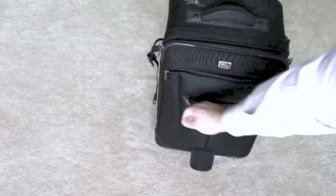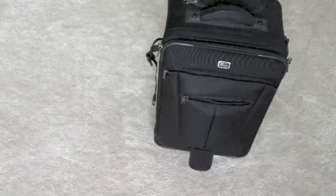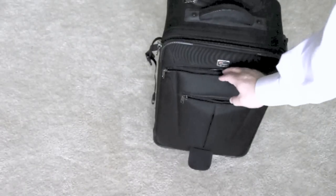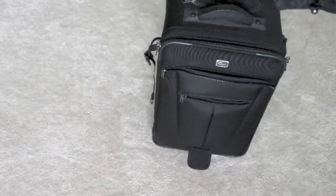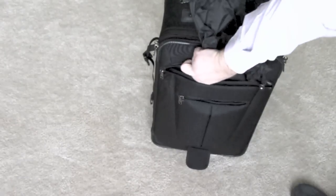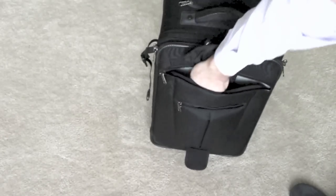It has an extra pocket down here that I use mostly for release forms, other paperwork, things I don't really care if they get bent. What I do carry in this pocket is a water rain jacket for the camera — that fits in there nicely and I don't care if that gets bent at all.